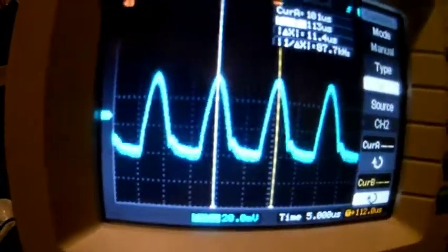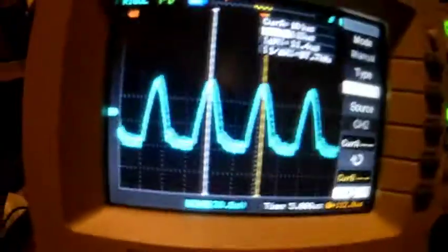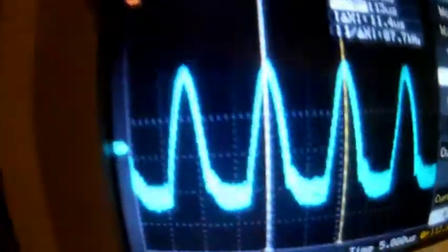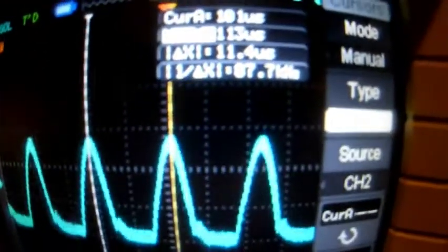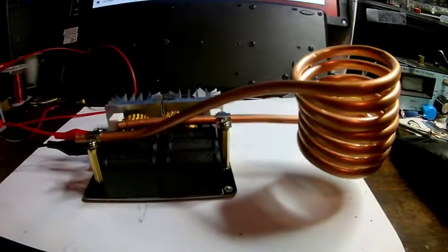When we bring the scope probe near the coil, you can see we're getting a signal on the scope — about 87 kilohertz. So it's a much higher frequency. As I move the probe away and closer, the coupling between the probe becomes stronger and weaker. It's definitely putting out power and oscillating at 87 kilohertz. So it looks like our device is working. We'll have to test it out and see if we can heat some stuff up.